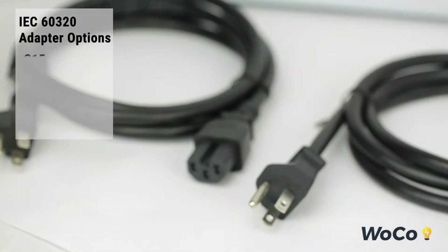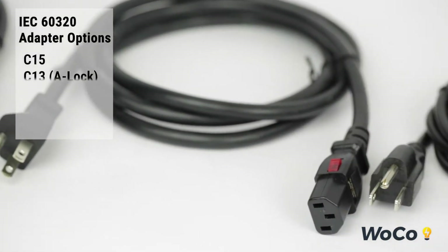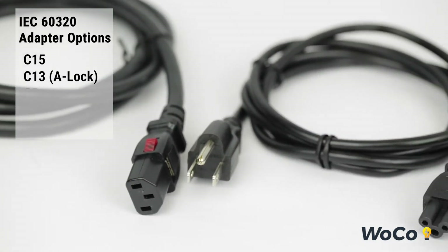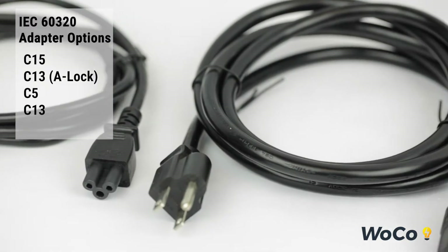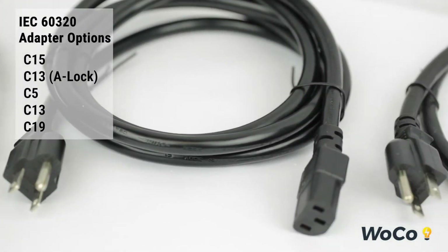Some of our IEC 60320 options include the C15, C13-A lock, the C5, the C13, and the C19.